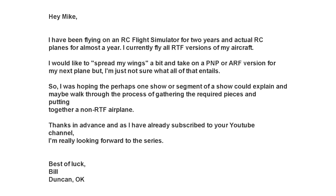Today's show is based on one of those emails. A fellow modeler had a question and we're going to read the email and talk about it and I'm going to give you some information about his question. This is from Bill from Duncan, Oklahoma. Bill writes: 'Hey Mike, I've been flying an RC simulator for two years and actual RC airplanes for almost a year.' Bill's new to the hobby and that's cool. I really love talking to new modelers and trying to get them started. Some of our emails have been from guys who have been modeling 40-50 years, frankly a little longer than I've been alive, but it's really fun to get new guys started in the hobby.